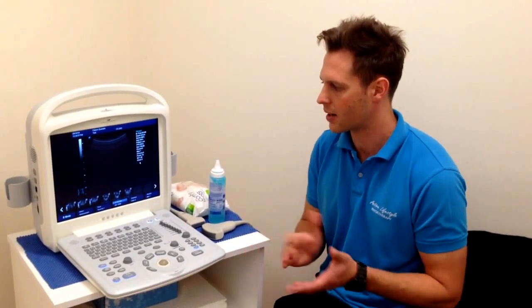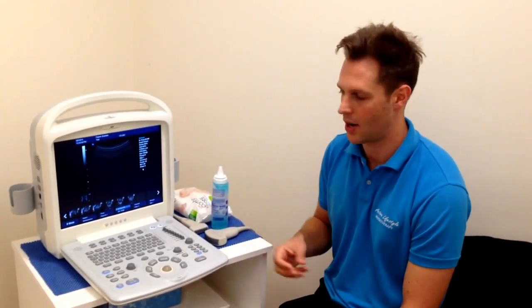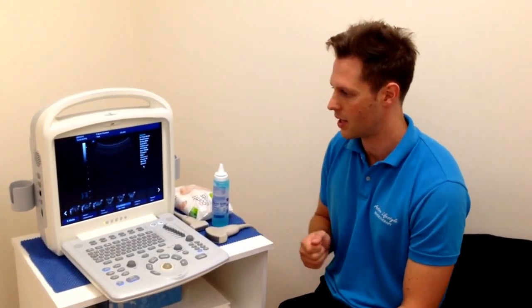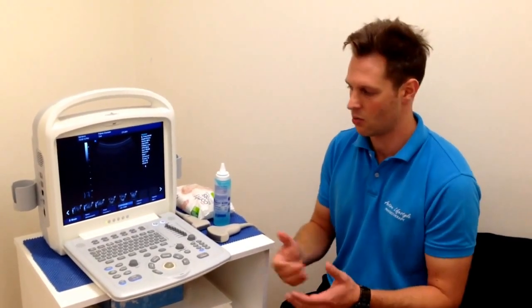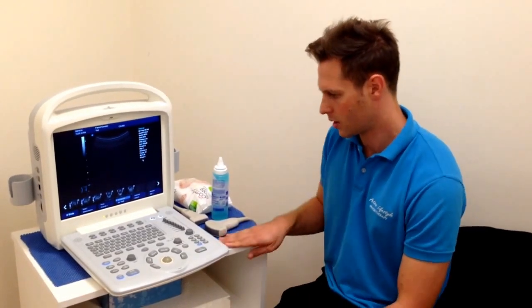Within the scope of practice of physiotherapy, we don't tend to use it for diagnosis of muscle tears or other types of pathology, but it is a good visual aid to help with our explanations to patients, to help with our explanation of treatment, and also to help in providing rehabilitative exercise and biofeedback for that.